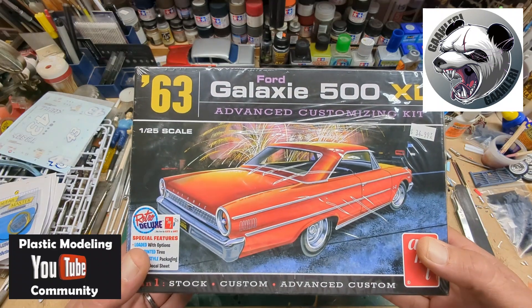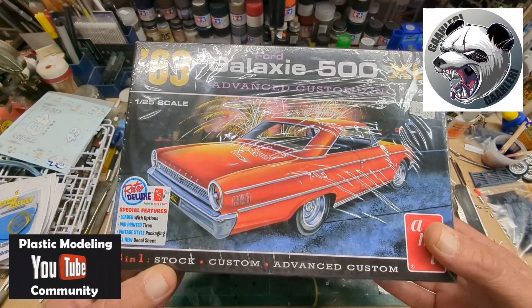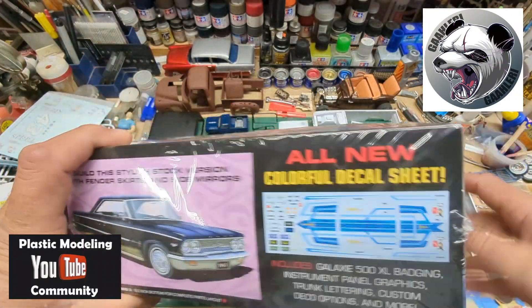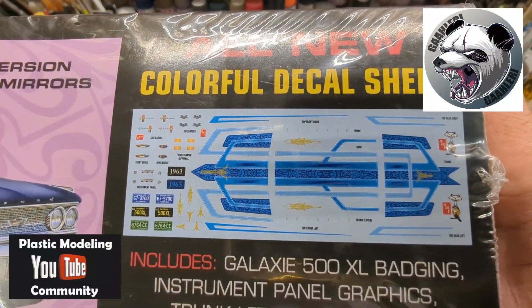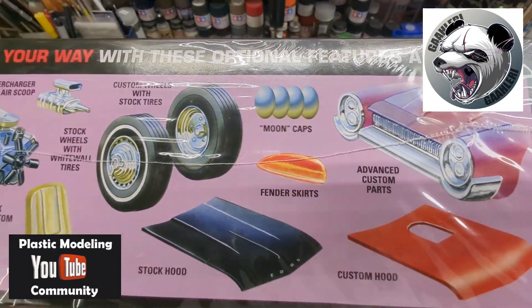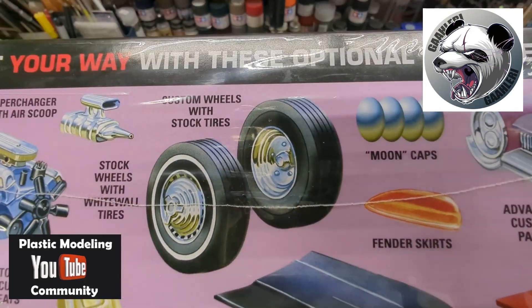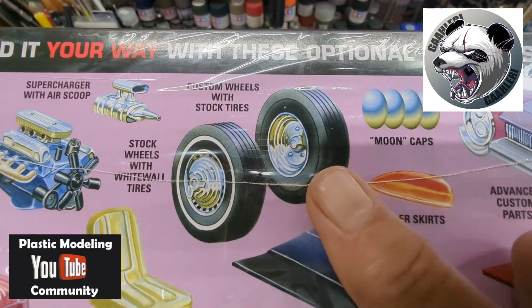But this is the one that I'm doing — the '63 Galaxy 500. And this is the 3-in-1, which is cool. So you've got Stock, Custom, and Advanced Custom. And there's pretty cool decals. Some customizing parts. I'll probably use a stock hood, I'm thinking. I'm kind of liking those rims right there.